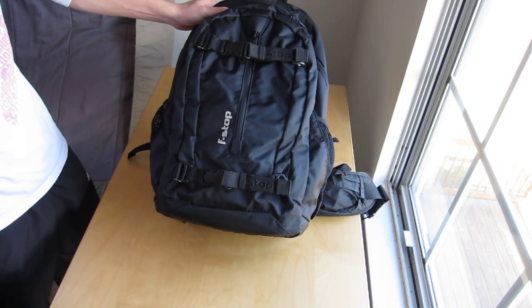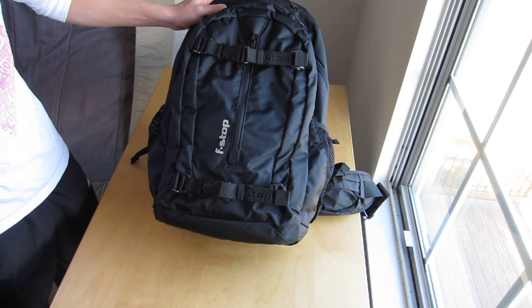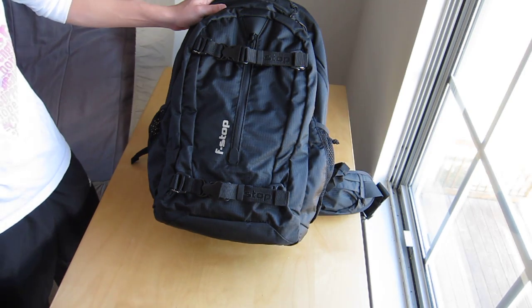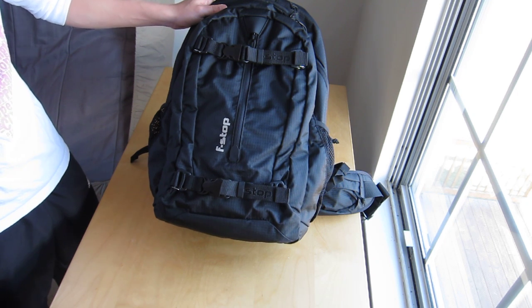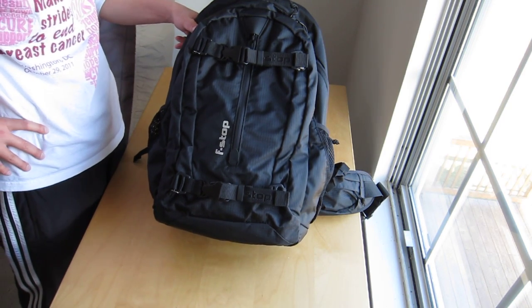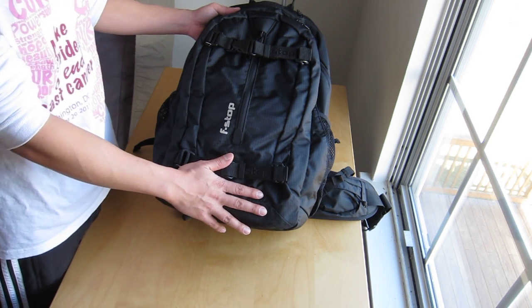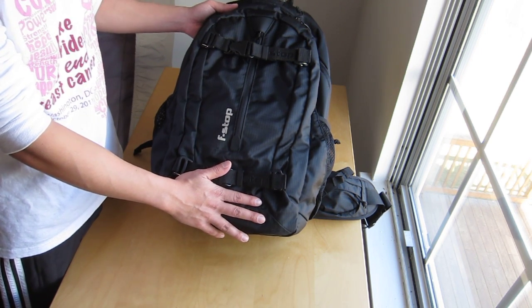I'm not going to sugarcoat it — the backpack is kind of expensive for what it is. The whole set cost me about $230. But it depends on how often you hike or travel and whether you think it's worth it given your financial situation. I think it's pretty solid and a long-term investment. I look forward to actually trying it and giving a more in-depth review after using it.